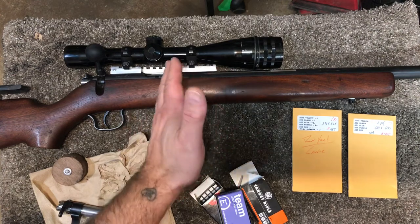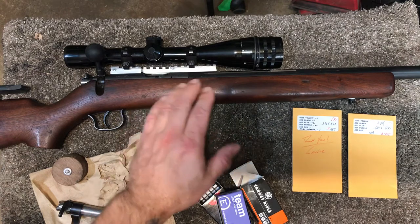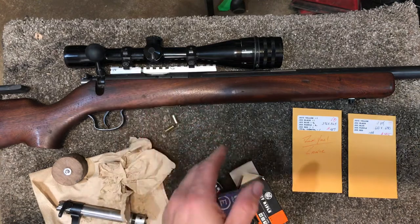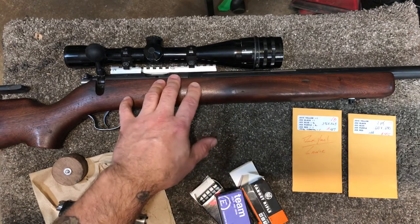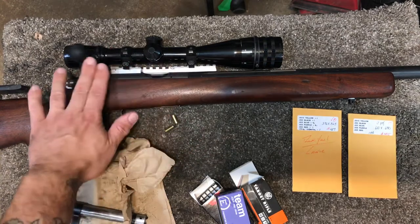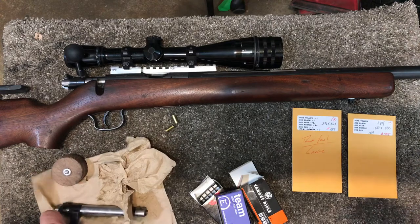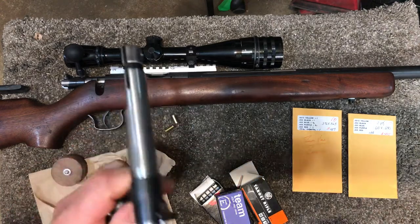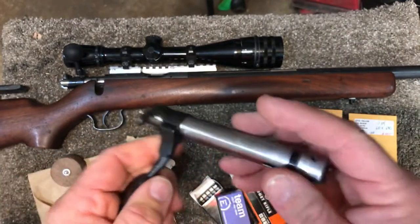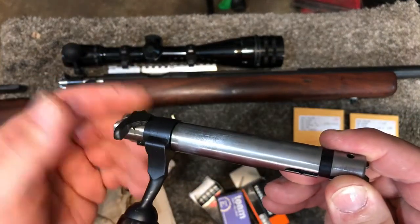I've actually used shims to solve extraction and ejection issues on an early production CZ457 that was plagued with bad extraction and ejection. Shimming the bolt face on the 457 is super simple — same as this — and worked like a charm. So this is the Bruno 4. I actually have one installed right now, and I also have my 455 bolt here. This will include instructions on how to shim the 455 and the Brunos as well.